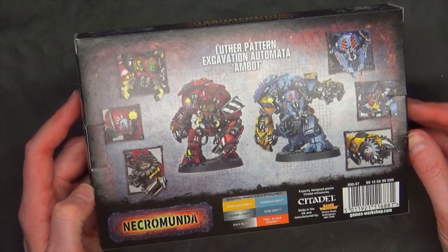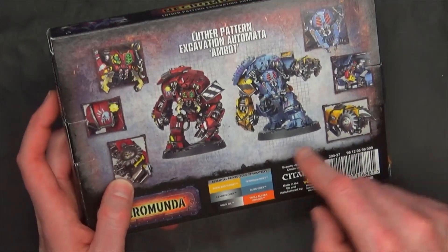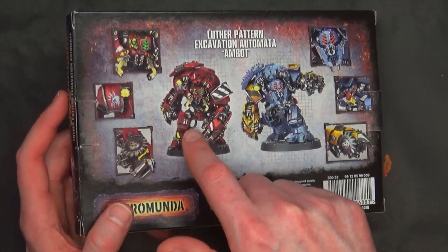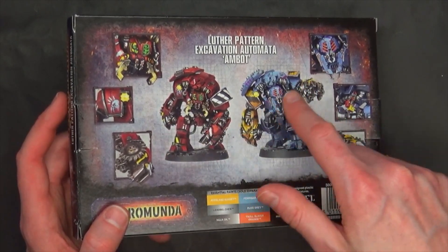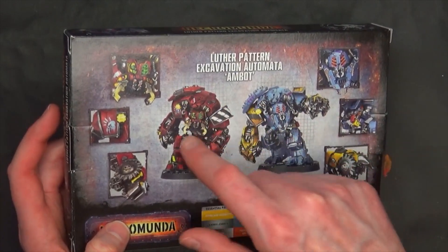You get two different kind of poses here, and they're basically armed with the same type of stuff — some pincer claws with a buzzsaw-type deal, and then you've got the faux Ambot kind of pincers, a little mantis-looking kind of thing.